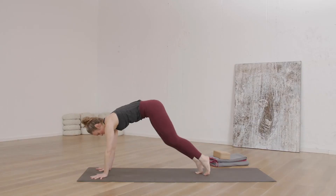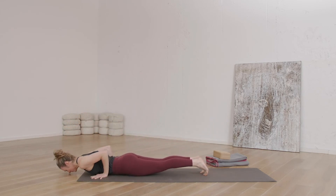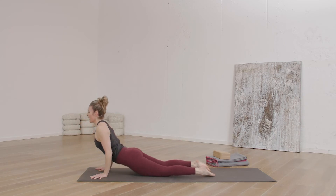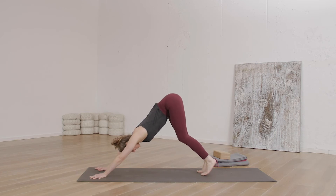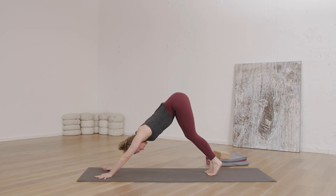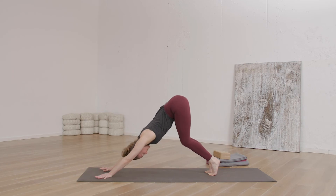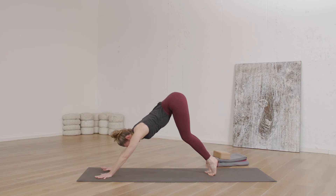Inhale, find plank. Exhale, chaturanga. Inhale for your cobra, and exhale for your down dog. All right, take a couple of breaths — we're coming up to our last round. Just feel the right and the left side of your body feeling long and lengthened, hands reaching forward. Deep breath in. Nice long breath out.